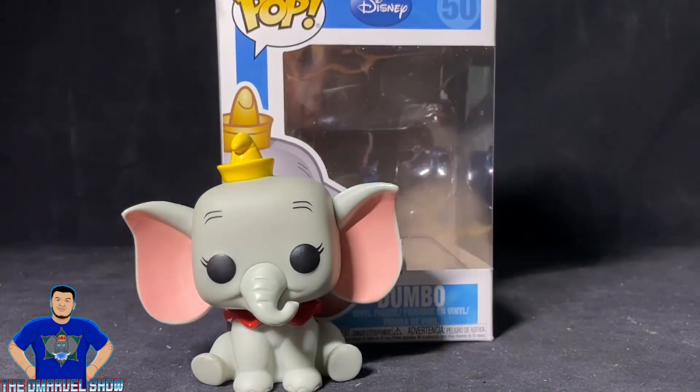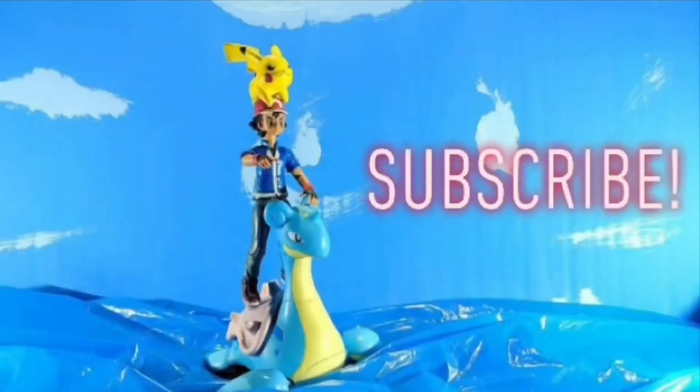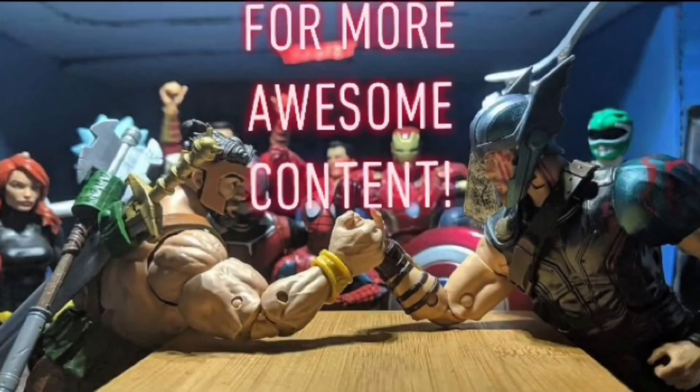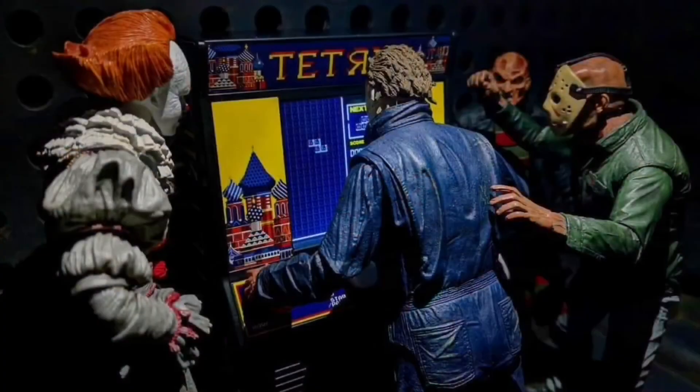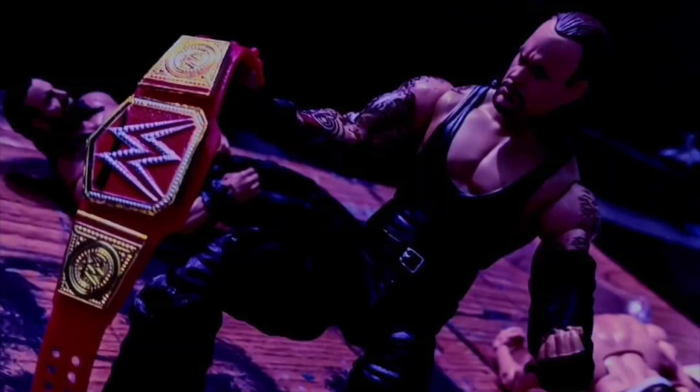Alright guys, thank you for joining me on this quick review of the Funko Pop Dumbo. Had fun reviewing this pop for you guys. If you're a fan of Disney or a fan of Dumbo, I recommend you pick it up. Otherwise it's still an awesome figure. Join me on my next video — stay tuned, we'll see you soon.